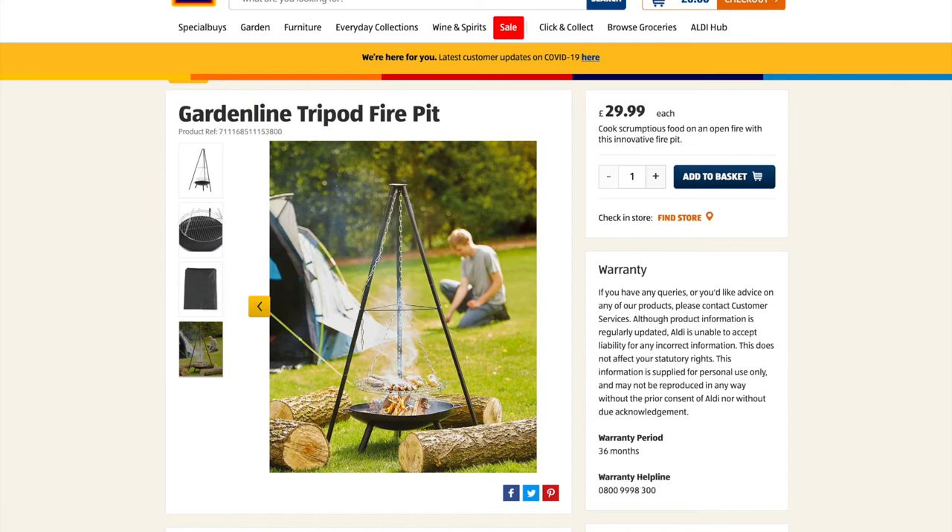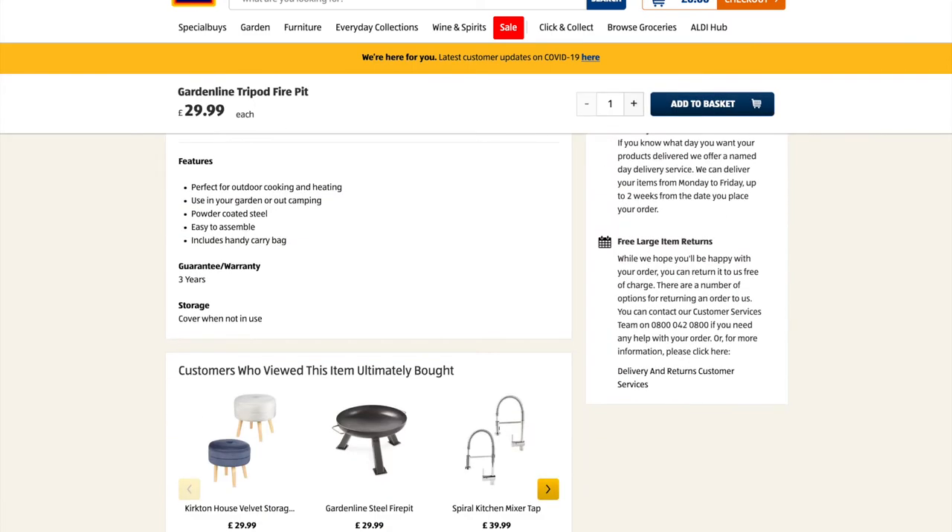I was out in the garden the other night and thought I'd give it a go, so I could produce a video and put something out for you guys to have a look at. I lit a fire and spatchcocked a chicken — apparently that's not illegal to do in this country!